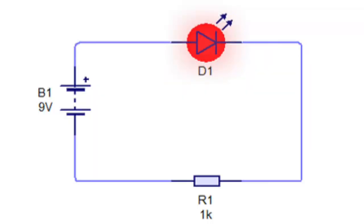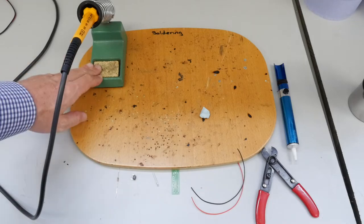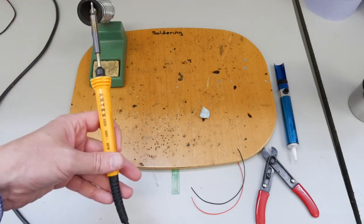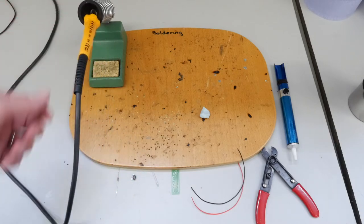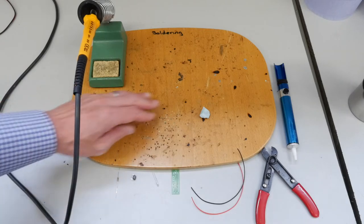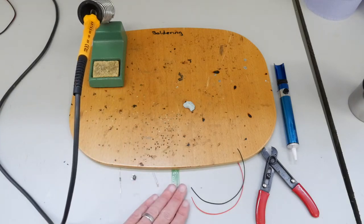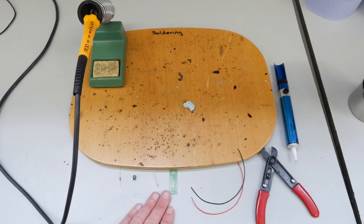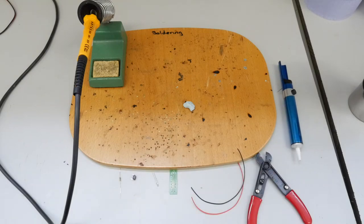The next thing we need to do is assemble all of our components together. Here we've got our soldering station and our soldering iron. Please remember safety first - if the soldering iron is not in your hand, it's in the stand. I've got my soldering board, a bit of blue tack to hold my board, the components assembled, snips, and a solder sucker for any mistakes.